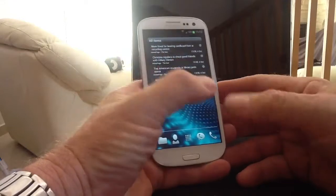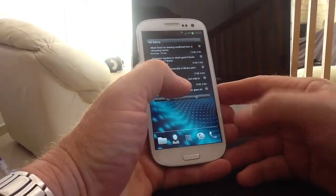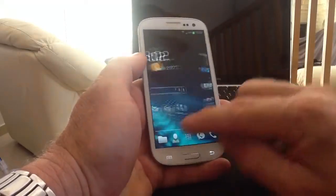The HTC One X keyboard - the feel and use of the keyboard is very very nice, but also the font on the keys is quite large as opposed to other keyboards, and I'll quickly show you what I mean.